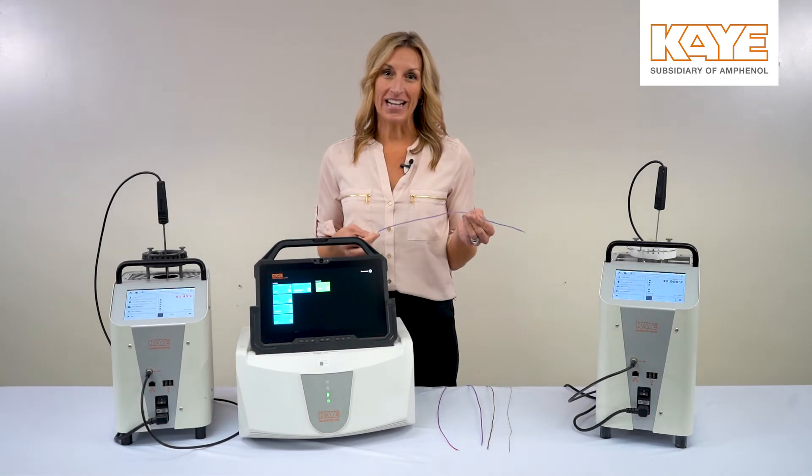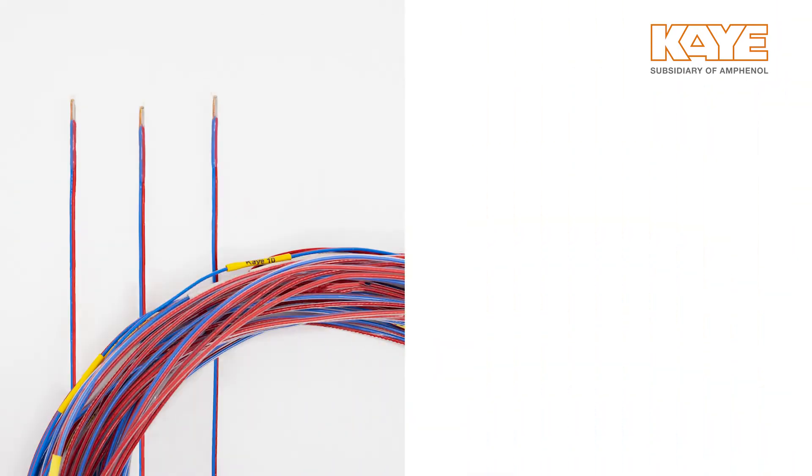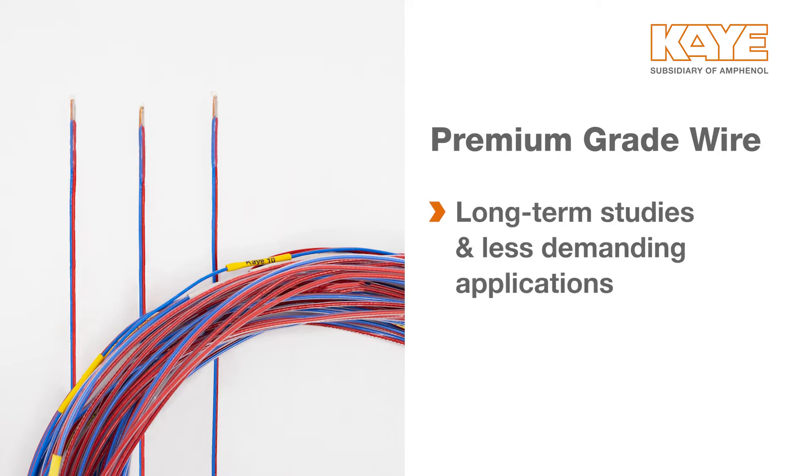The second thermocouple I'd like to highlight is our premium grade wire. This premium wire is suitable for long-term studies and less demanding applications. It has a range of negative 200 degrees Celsius to plus 200 degrees Celsius and offers great accuracy and quality at a better price.